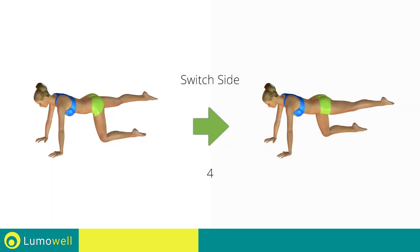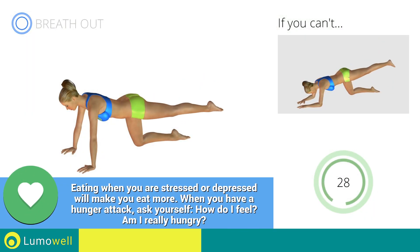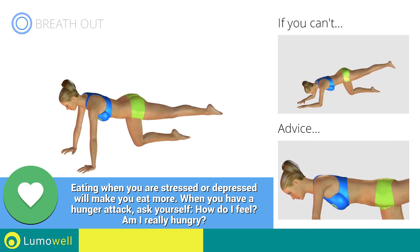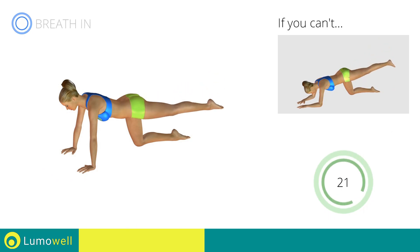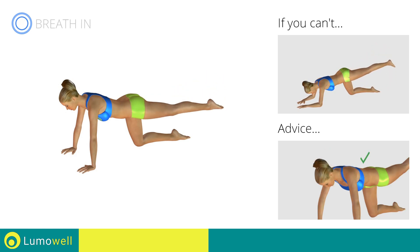Switch sides in the shortest time possible. Go! Be sure not to curve your back during the exercise. Don't lift your head — your neck should always be in line with your back. Try staring at a fixed point on the floor.